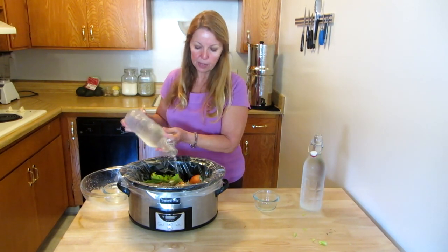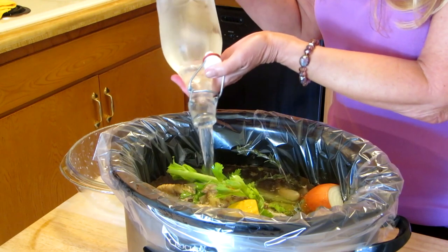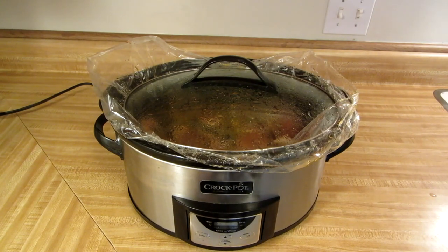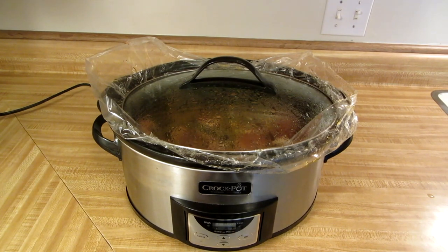Fill it up with filtered water and turn it on low for a few days, and you'll have delicious, nutritious chicken bone broth. Remember, you need to either add lemon or vinegar to help dissolve the bones in your bone broth.